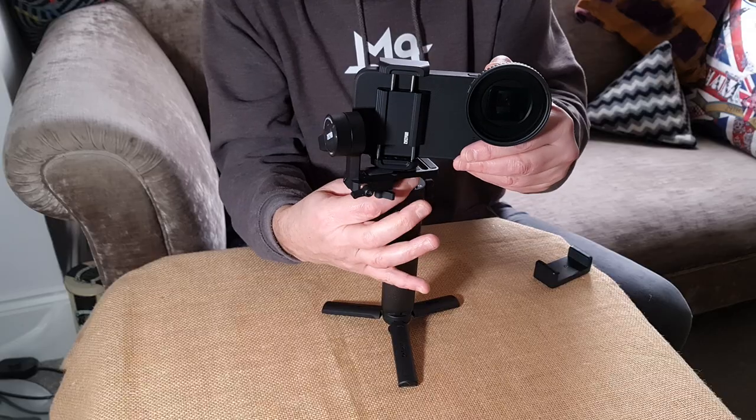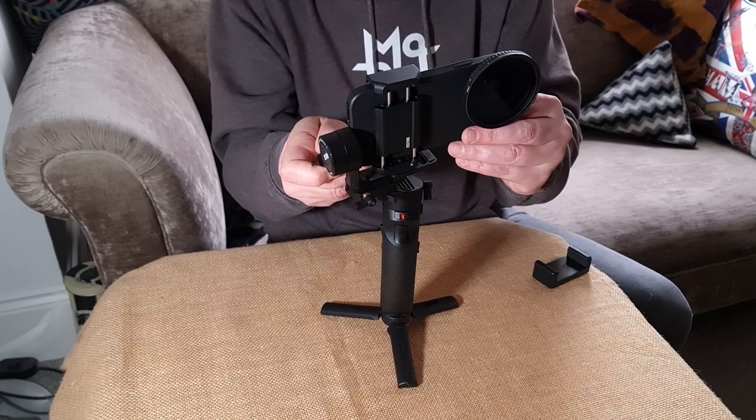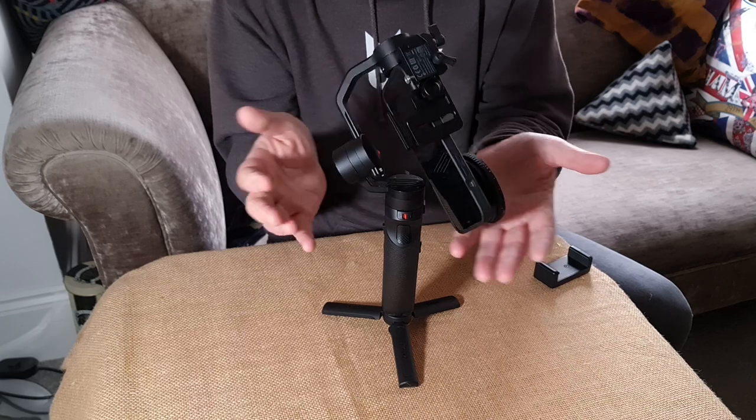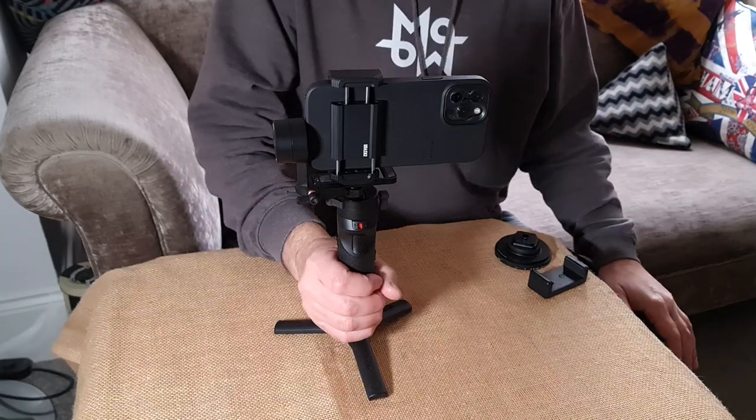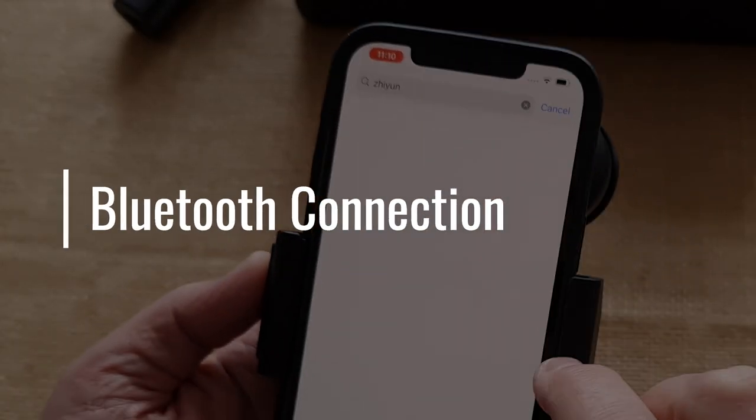Some Crane M2 users have told me they struggle to mount and balance a big phone like an iPhone 12 Pro Max plus accessories. But I've got three methods for you which worked for me.